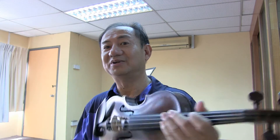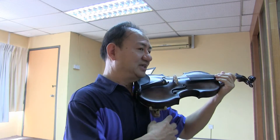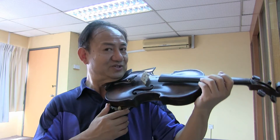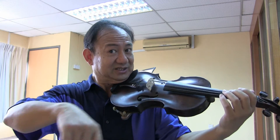Our body is linked together — if one part is tensed, the other parts go along with it. If you hold the violin with a gap between your body and the violin, the violin is constantly dropping. If the violin is dropping, you have to use your neck to hold it up, and when you lift up and play like that, it becomes stiff.